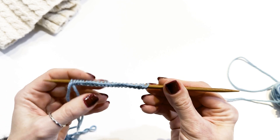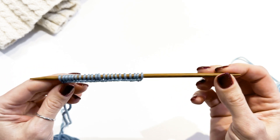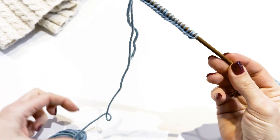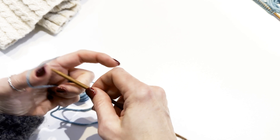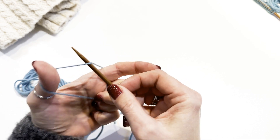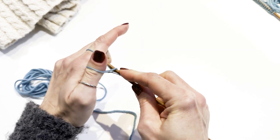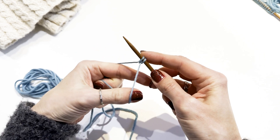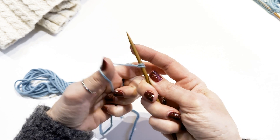I am going to use the long tail cast on, which also can be referred to as the double cast on. It is a classic, fast and easy method to place the first stitches on the needle, and it is also known for its stretchiness. The long tail cast on is worked onto one needle placed in your dominant hand. The yarn is used from the tail and the ball itself, and your non-dominant hand helps to form the first stitches that you will knit from. You can use the long tail cast on for almost any knitting project.